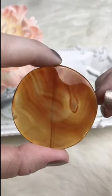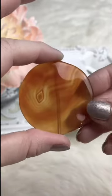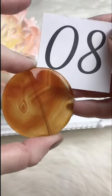Carnelian pendant with gorgeous markings and incredible patterns — kind of like a wavy coin. Retails for $6.00; for Facebook Live it's going to be $3.75. We've got one available.